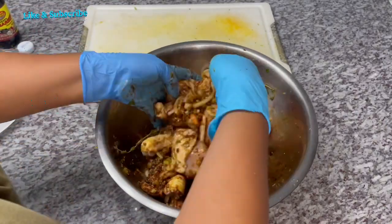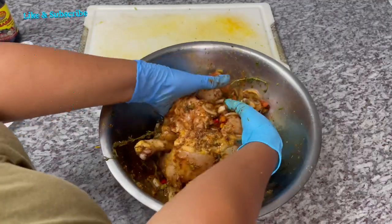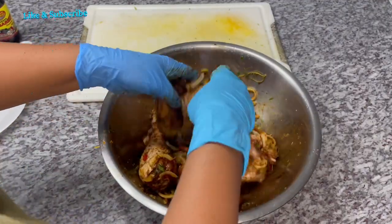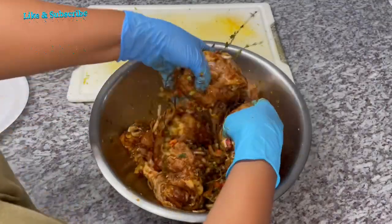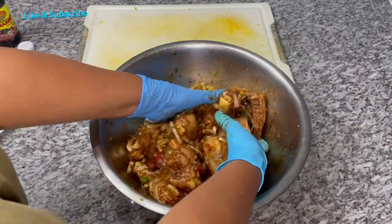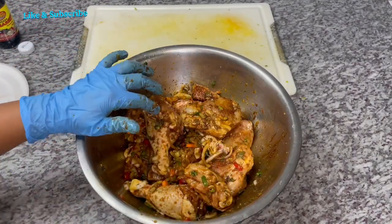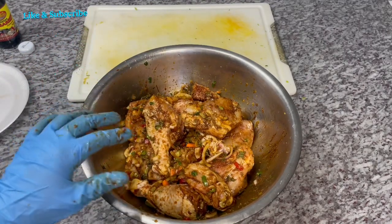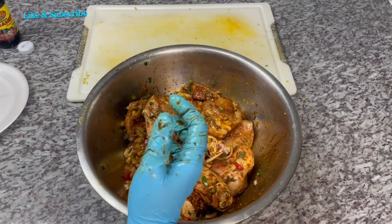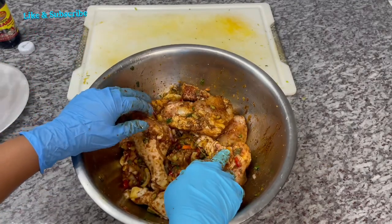Some of the spices I'm using — if you do not have access to a particular spice, you can eliminate it or substitute it for something else. I'm going to add a little bit more cassreep because it's looking a little too light — I need it to be a little darker. Atiana, my handy dandy helper, can you throw some cassreep in here for me?